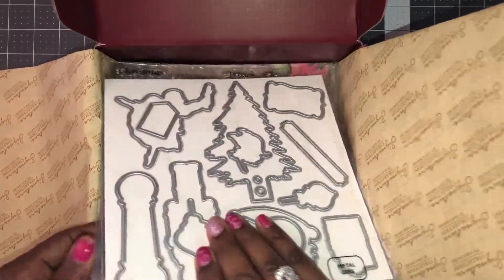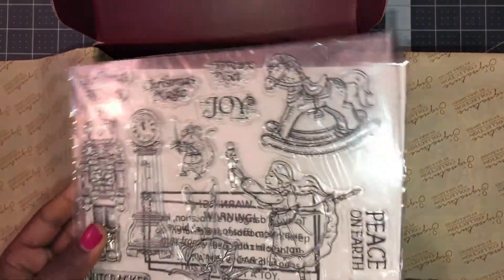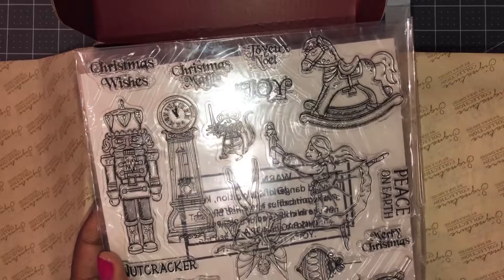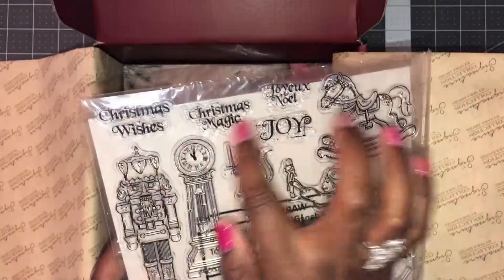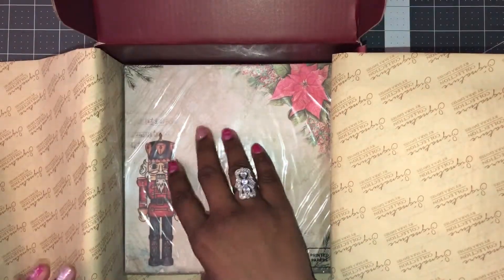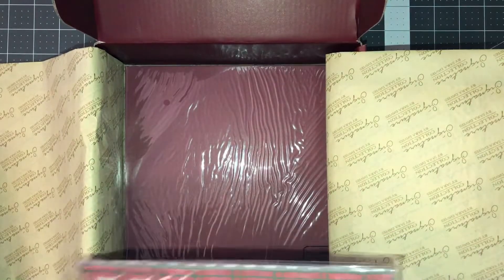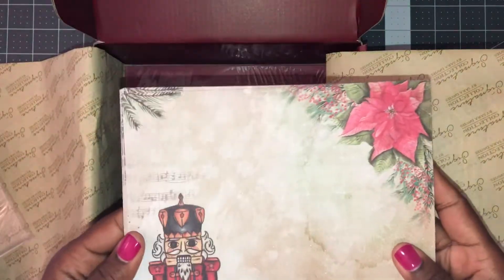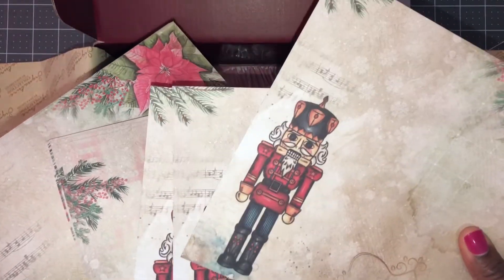Then we have the dies and stamps — a horse, the nutcracker clock, a little mouse king, the fairy, the little girl, and some sentiments and ornament stamps with coordinating dies. Of course with Sarah's signature collections or any of her boxes we get beautiful cardstock, usually prints and solids. Here are the prints — it looks like there are three of each, though I'm not quite sure of the exact number.